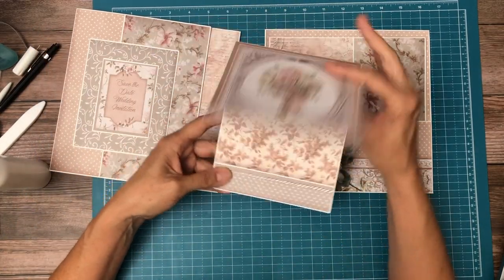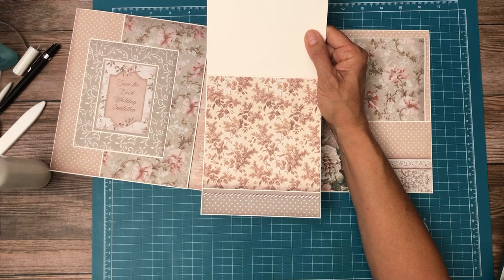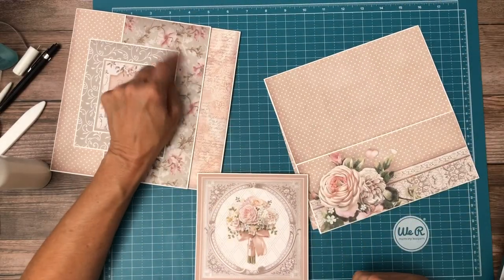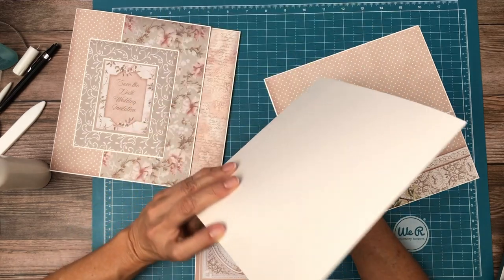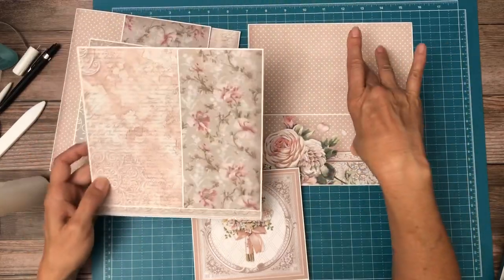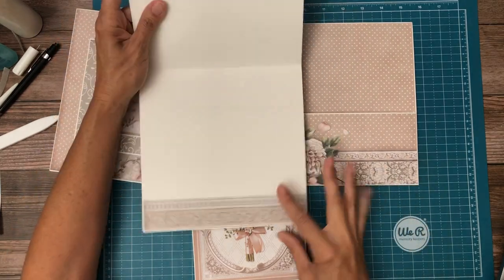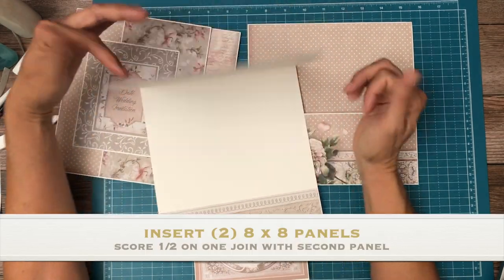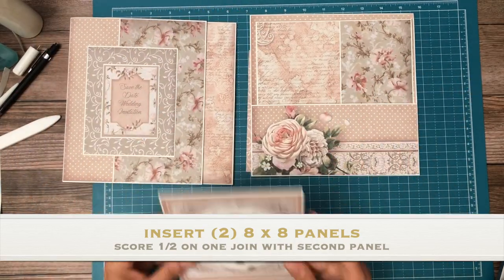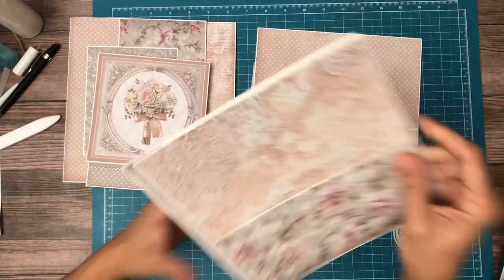I've added this strip left over from something else — I've added this pattern and this. On this one I had this scrap and I knew I wanted to pull this pattern back in. I believe both of these are from the scrapbook pack as well. I made this large insert from a trim piece I had left over, and I'm going to leave this white for the time being because I need to finish putting more of the pages together to see how much paper I have left over.